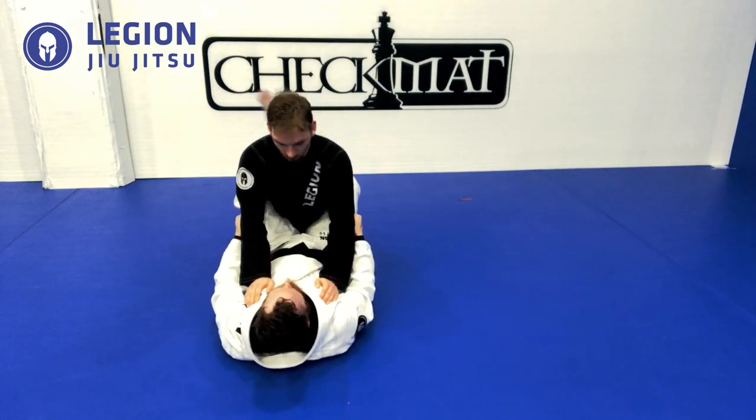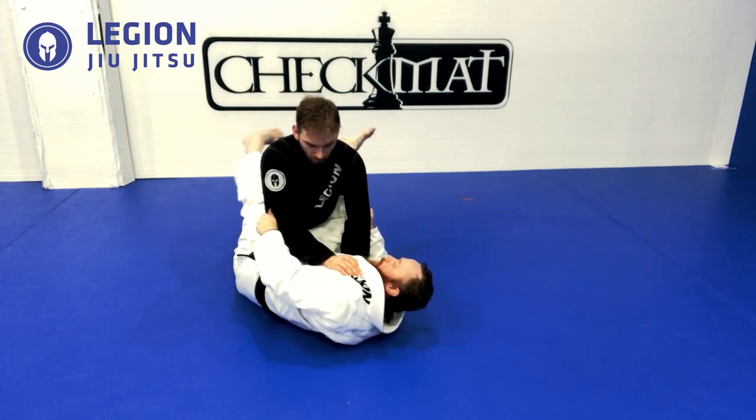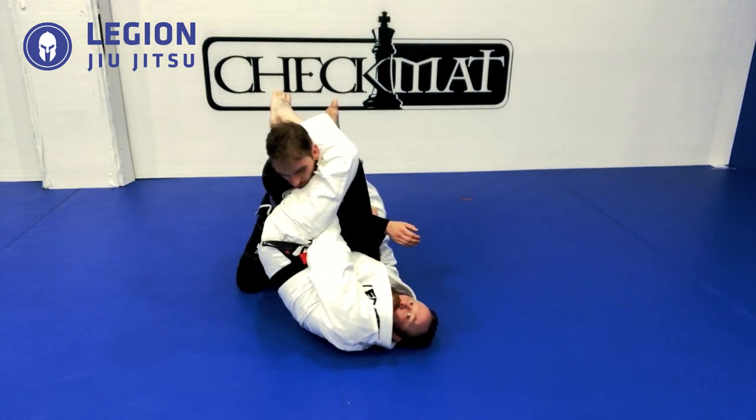When I'm ready to start, once I've done that motion, I'm going to swing my leg up and around, lifting my hips high into his armpit, pulling his leg over. Notice my hands haven't moved.